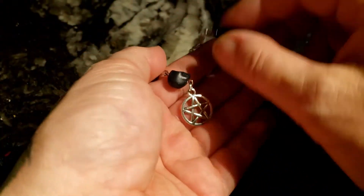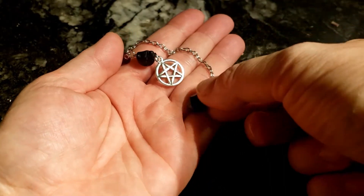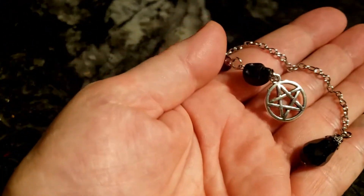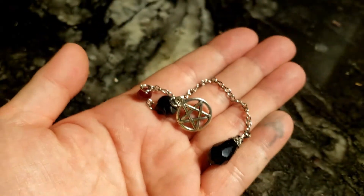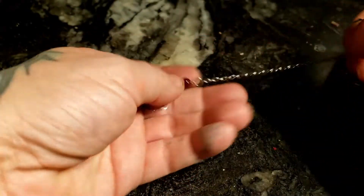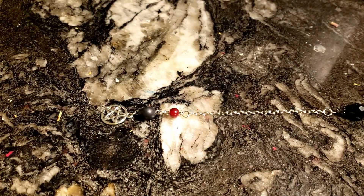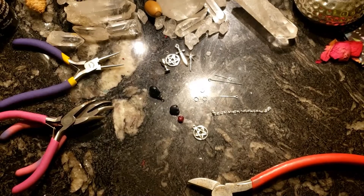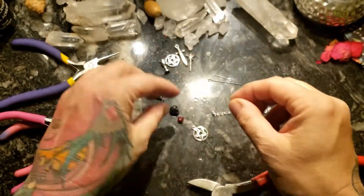Today we have a very short and sweet episode. We're going to make a little miniature pendulum for your travel pocket altar using a red garnet bead, a black hollow white skull, a little pentacle charm, and a glass black faceted bead. You're also going to need about a two-and-a-half to three-inch chain, eye pins, and pliers.